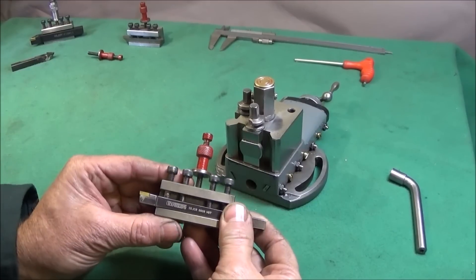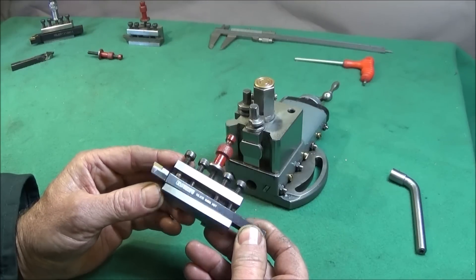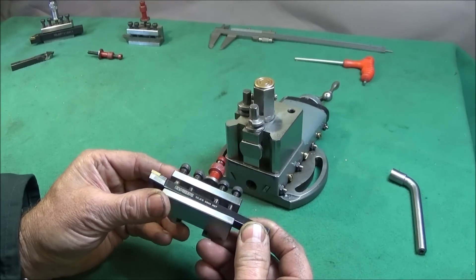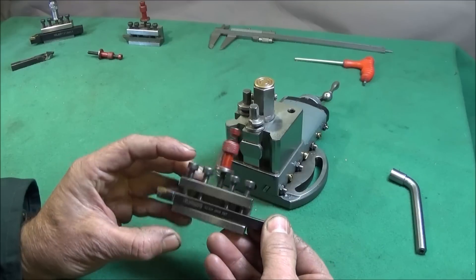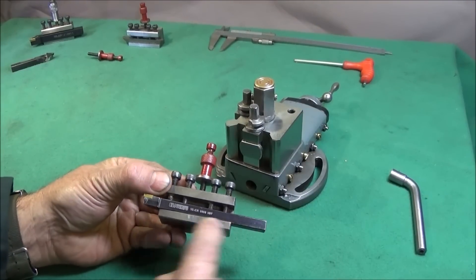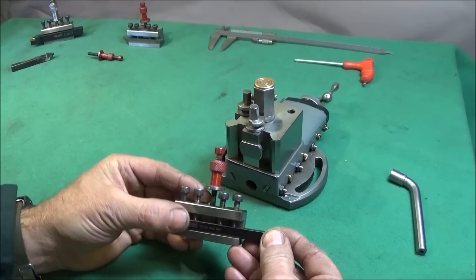I tested this on a really hard tool holder — I heated it up with my propane torch to nearly red-hot and just let it cool naturally. Then I put it on my lathe and did the machining quite successfully. If you want to, at the end of machining you can reheat it red-hot, quench it in oil, and that re-hardens it, but I found that unnecessary.